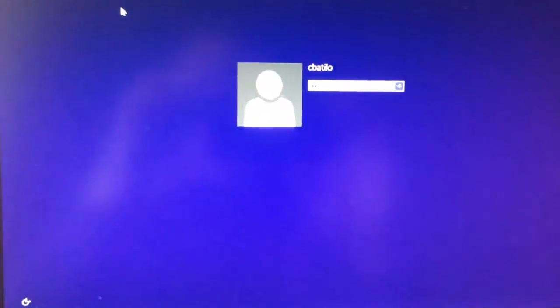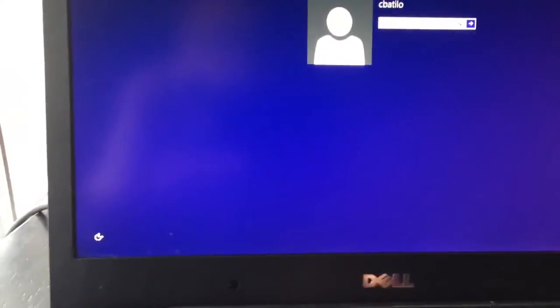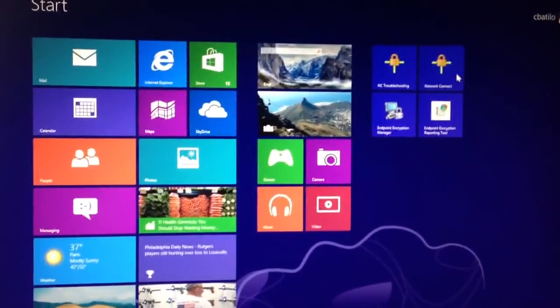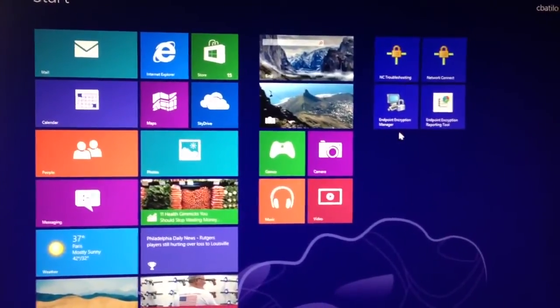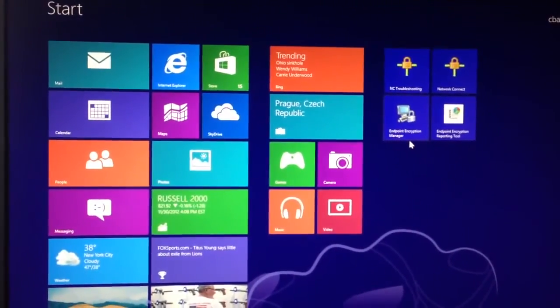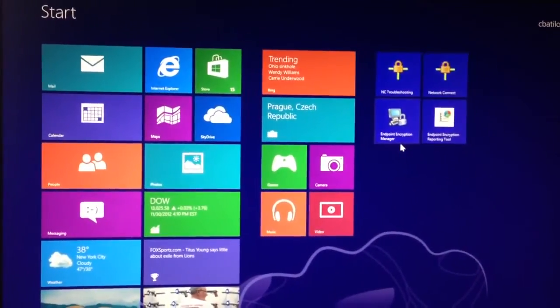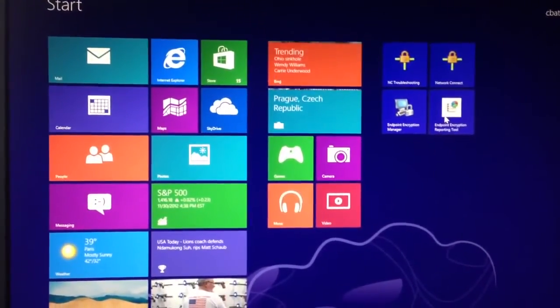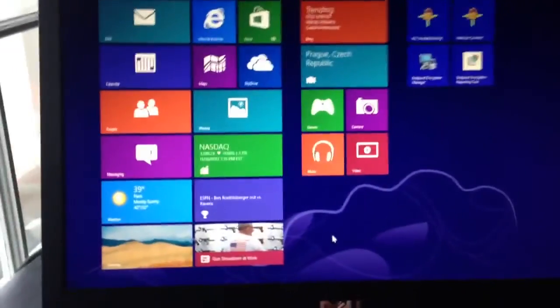And there it is, just to show you — okay, that's Windows 8. I have a few apps already installed. I have my endpoint encryption manager; I just happen to be an administrator on it, which will make it easy. If you're the administrator of your endpoint encryption, great. If you are not, you could of course talk to your endpoint encryption administrator.